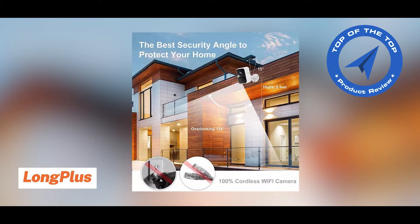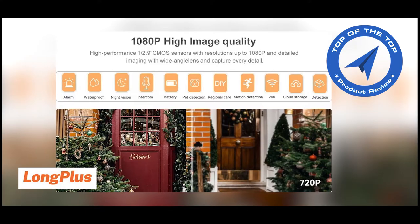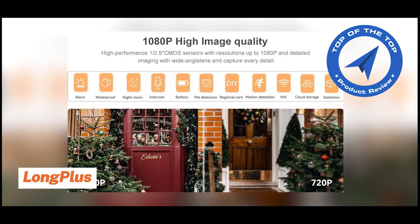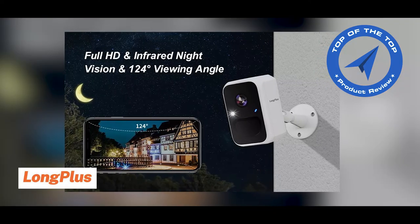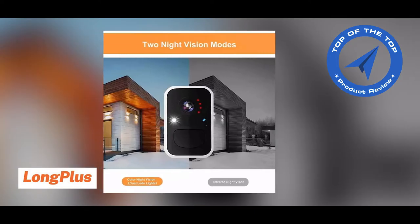The Long Plus Wireless Security Camera records comings and goings around your home in crystal clear 1080p resolution with a wide viewing angle of 124 degrees. With Color Night Vision technology, your footage is clearly visible day or night.